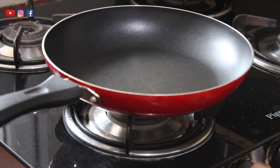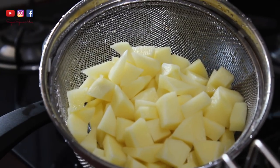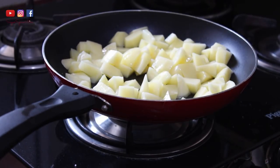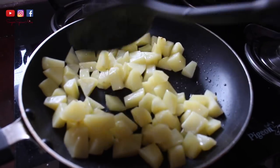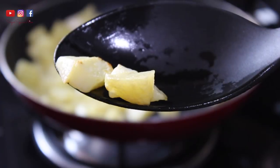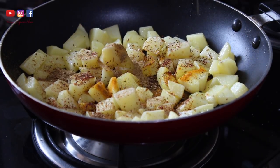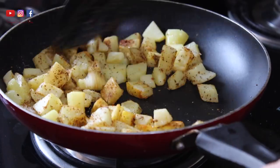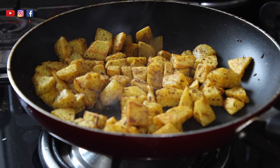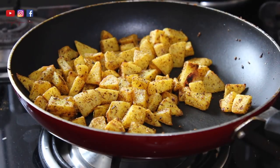For the aloo fry I use a wide non-stick pan. Heat a couple of tablespoons of oil and spread it as evenly as possible. Drain the potatoes, add them to the pan, and mix them with the oil really well, keep stirring so nothing gets burnt - do this over a low to medium flame. Keep mixing until the potatoes are about half done, which takes about 8 to 10 minutes. Once the potatoes have that half-cooked texture, add haldi, red chili powder, jeera powder, dhania powder, a pinch of hing, and some salt. Mix well and let the potatoes cook completely. Once they're nicely done and slightly crunchy, add some garam masala powder and a tiny bit of amchur. That's the aloo fry all ready.